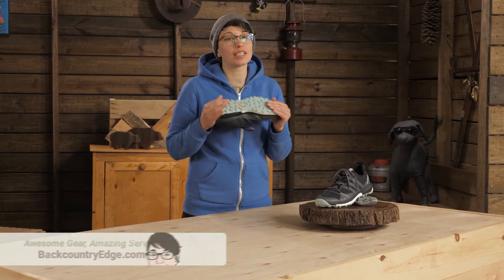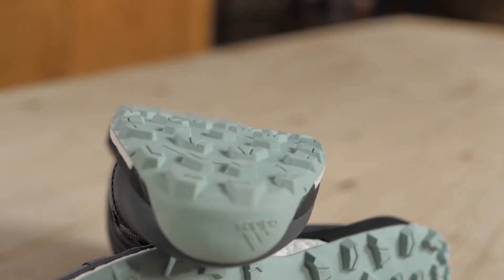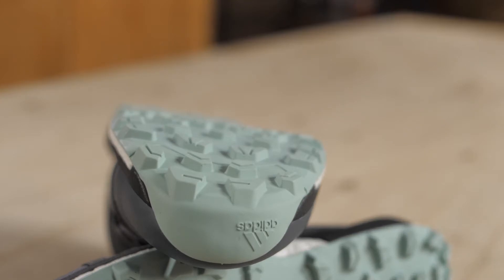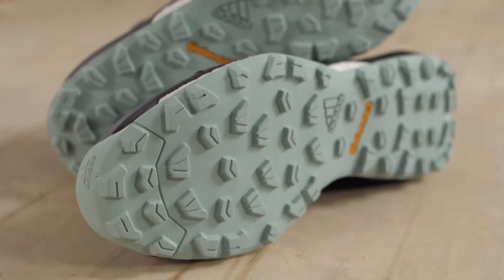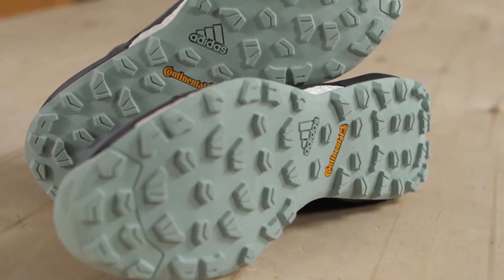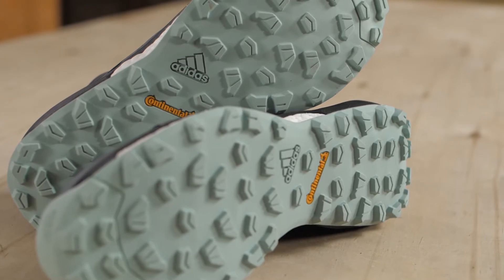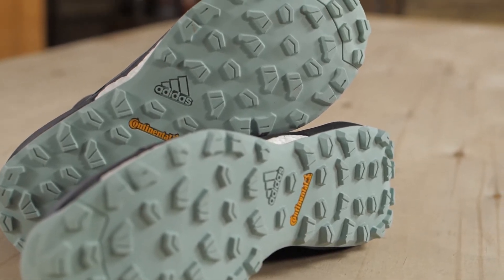They have some serious traction underfoot, so I want to start there. The outsole is made of Continental brand rubber, who was originally known for their tires. The outsole takes a note from Continental's grippy, knobby mountain bike tires to deliver a sticky connection to the ground.